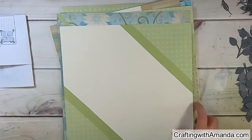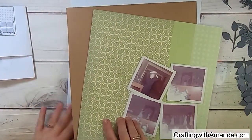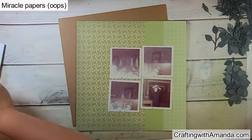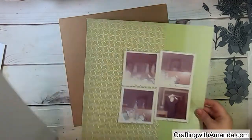I have these 21 single-page base units from a workshop I did years ago using the magic paper from Close to My Heart. I am a Close to My Heart maker, so most of my supplies are from them. I found these four photos from my mom's set and I'm doing this heritage album.